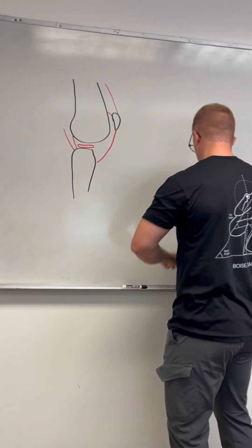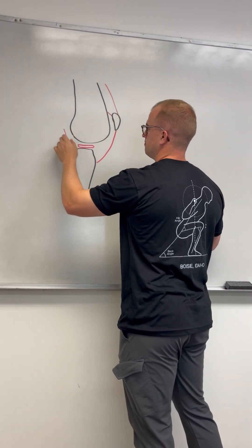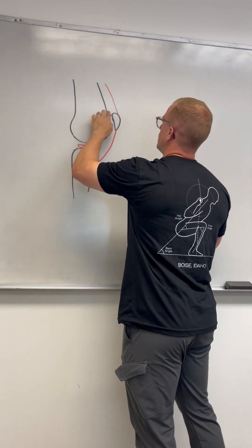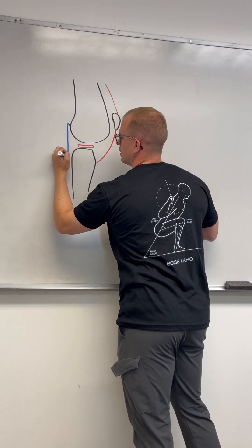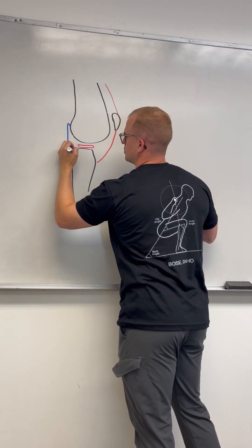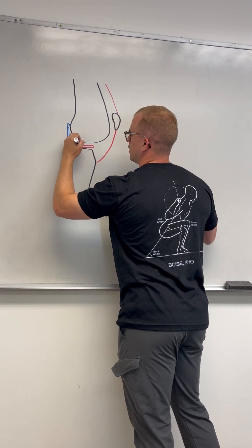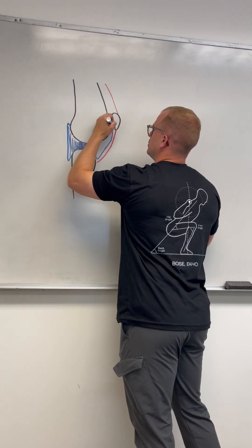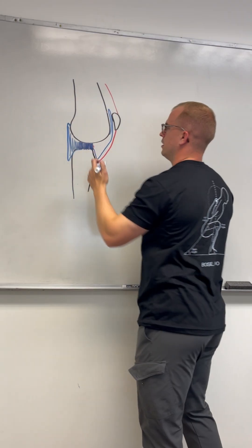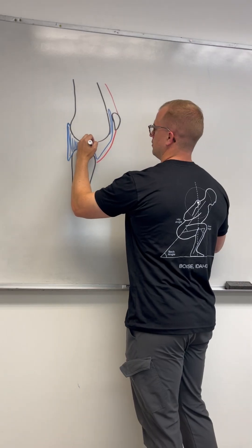The structure that we want to look at the most is the capsule. The capsule is a thick fibrous tissue. It actually comes up and across — it is all of this. It attaches to the meniscus on the inside of your knee, and then it also has some room here so that if you bend your knee there's enough room and it's not going to get too tight. It's all of this structure here.